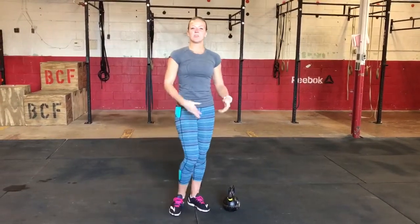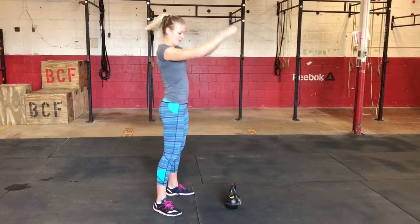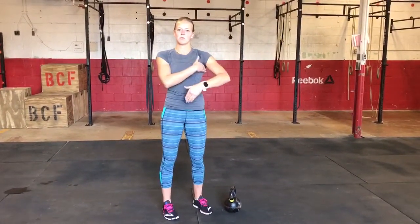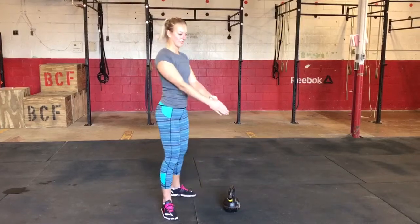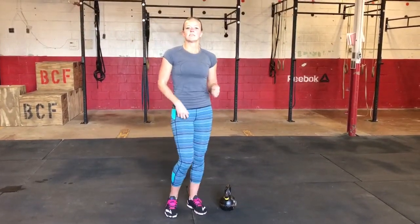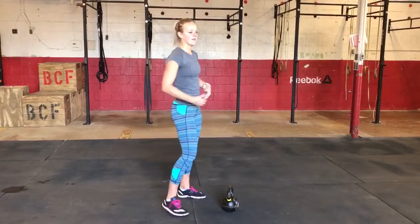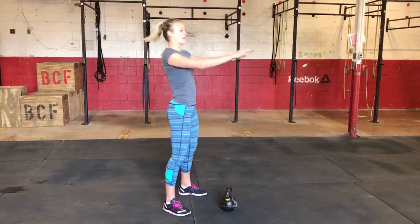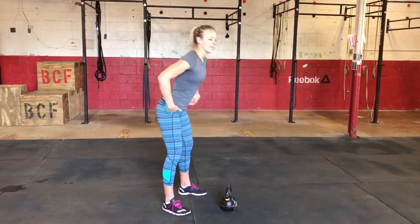Some of the common faults are going to be using your arms too much. One thing to help with that is to imagine a piece of paper between your armpits, pulling those shoulder blades down so that the arms don't do the work. The second fault is too much squatting, avoiding the hamstrings and glutes doing the work, and squatting too much of the movement rather than hinging back.